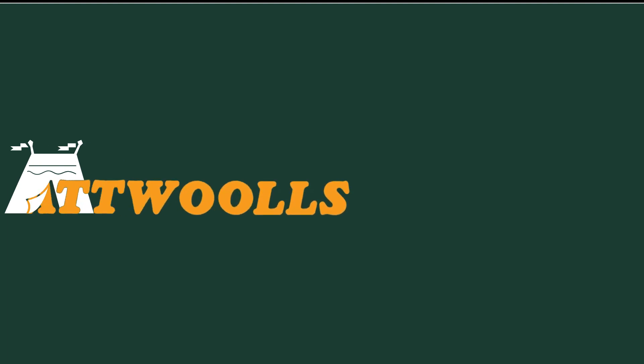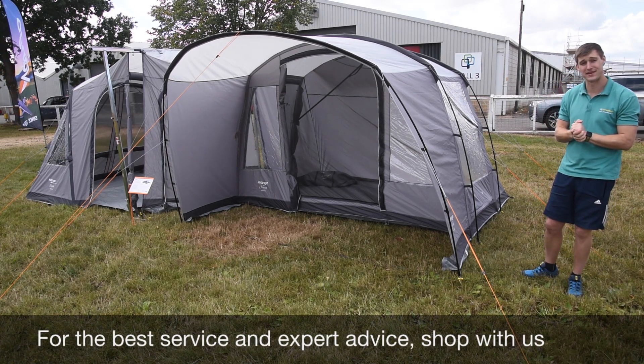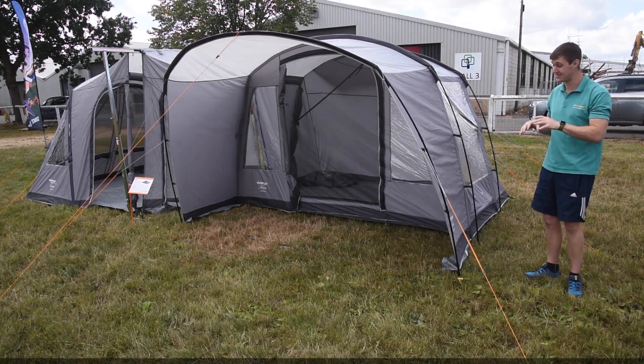For latest top tips, reviews and advice, please subscribe below. Hello and welcome to AT Wars Camping and Leisure with me, Mike. Today I'm giving you guys a review on a brand new product from Vango.